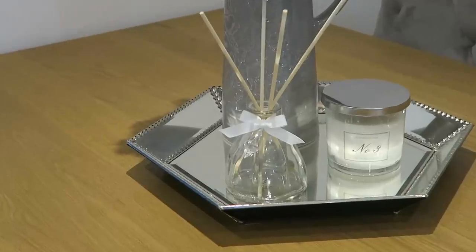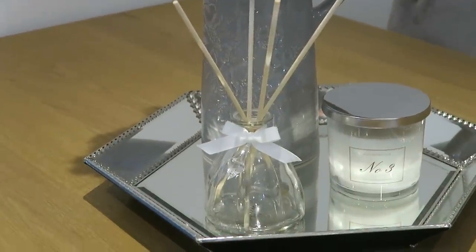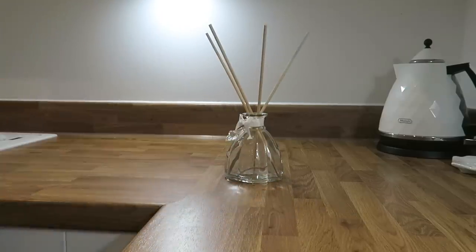Another tip is to put cotton wool soaked in Zoflora into your hoover. Pop it into the dust bag or the collection compartment — wherever your hoover collects all the dust from the floor. As it spins around doing its job, it lets out a really nice fragrance through your carpet and makes all your rooms smell lovely as you're hoovering.